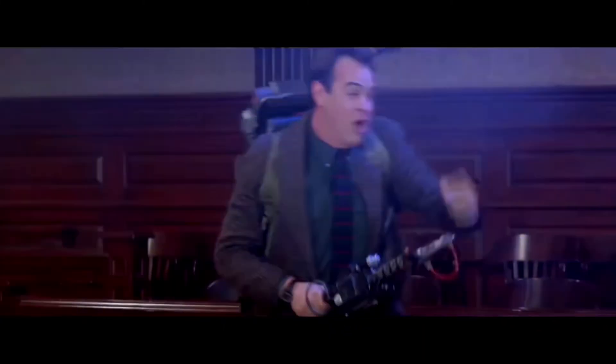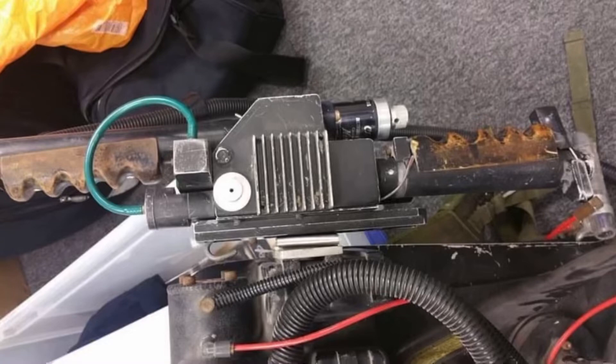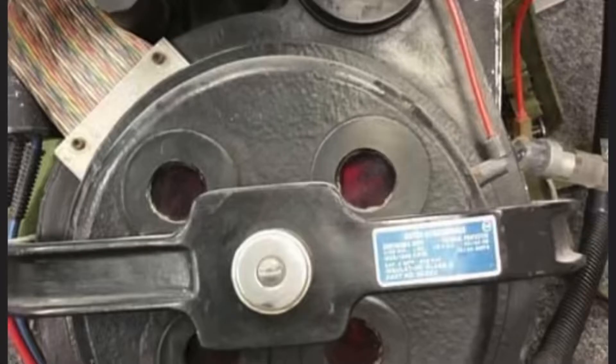Some of these details show up on the same pack in Ghostbusters 2, most clearly in the courtroom scene. To see more of the smaller details, let's take a look at the pack as it exists today. It's been in a private collector's possession in the UK for about a dozen years, so pictures aren't as plentiful as the Spengler and Venkman heroes, but the pictures we do have are of high quality.